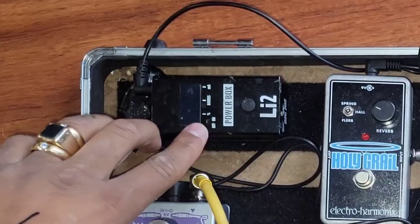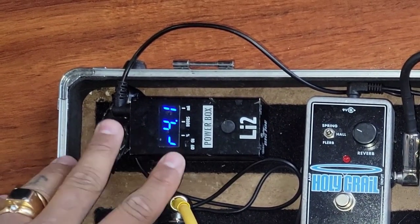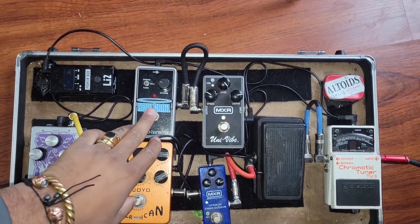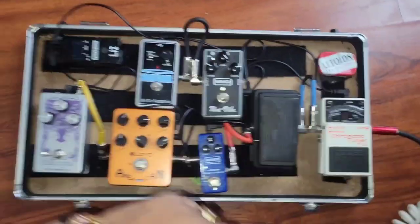First thing we're going to start with here is the PowerBox LI2 from Big Joe Stomp Box. This is my power supply. It's a lithium battery, so as you can see, I don't need to plug in to anything else. I've got the Holy Grail over here for the reverb. Actually, let's do this proper — let's start with what we come into.